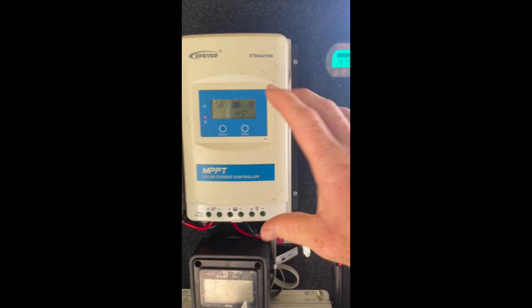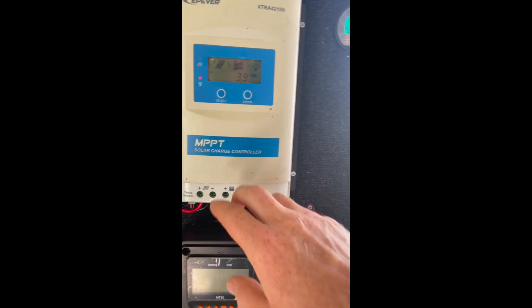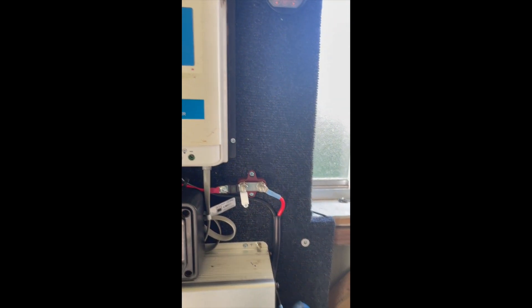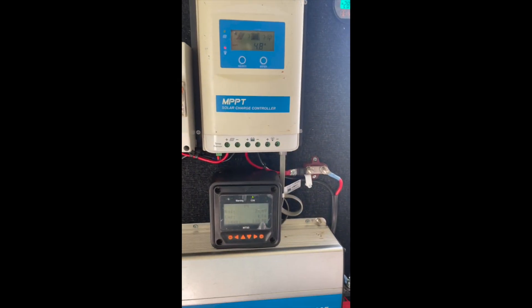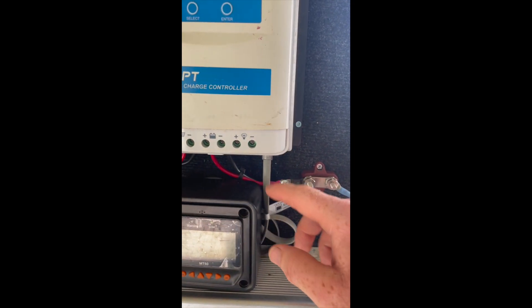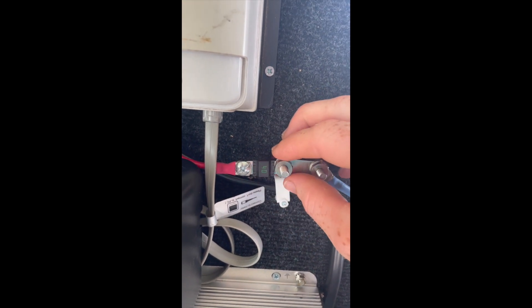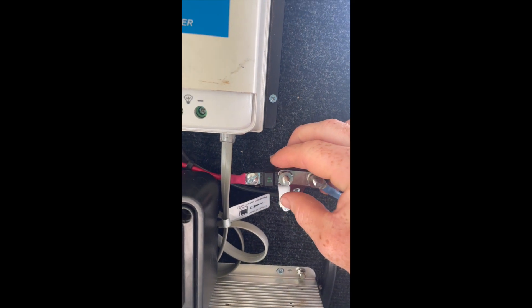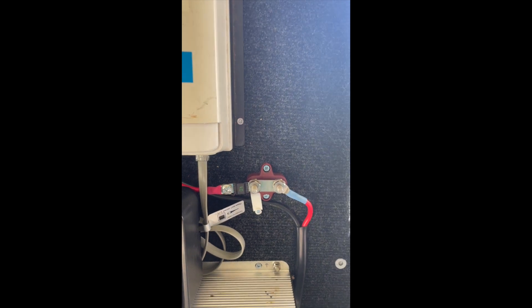From the MPPT, solar comes in, it regulates and then gets put down to the battery. These two cables are coming out and eventually getting to the battery, with a few detours along the way. As it comes out, it goes through a fuse — there's a 40 amp MIDI fuse, which is a very important part of the system. It's a must-have, though it's not been mounted correctly here since I didn't have a holder for it.